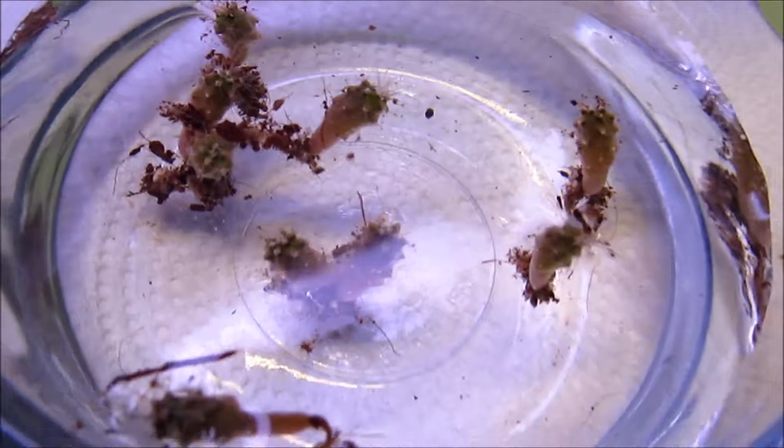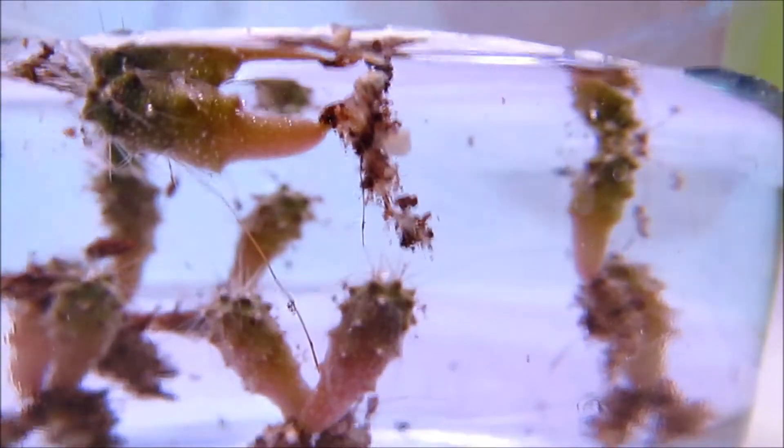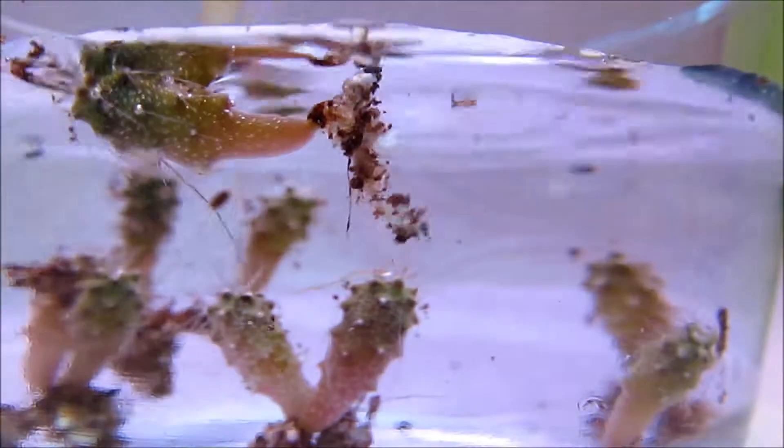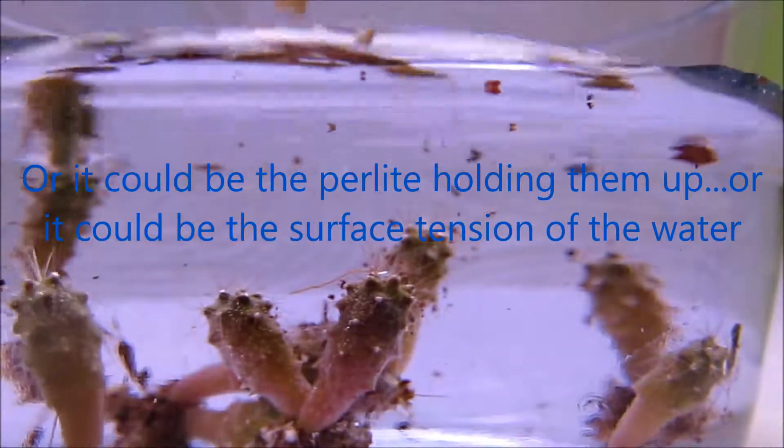So it's going to be interesting to see what they look like. I want to get them completely washed off — there's one lurking in the corner. Some of them sink to the bottom of the water, but some of them are also floating up near the top. It might be the soil that's weighting them down. That one's definitely a floater.